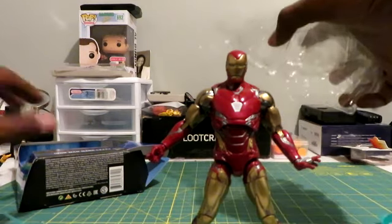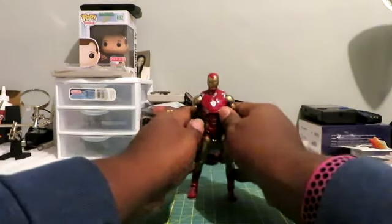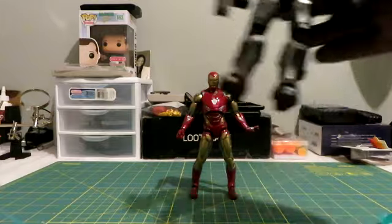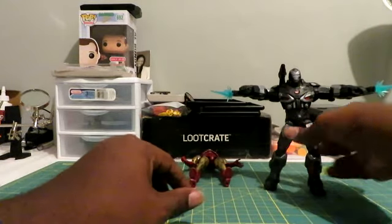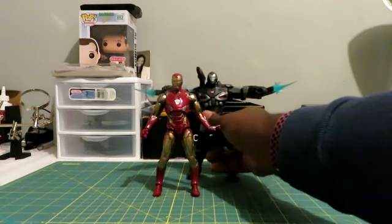Almost done — now it's time for the fun part, the size comparison. Here is the Iron Man next to War Machine. Let's see if the repulsors fit War Machine's guns — they do! So even if you want to do some War Machine shooting poses, you can use the Iron Man accessories for that.